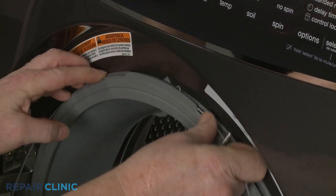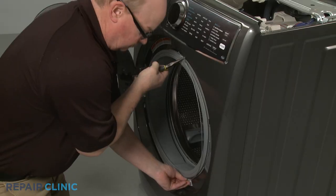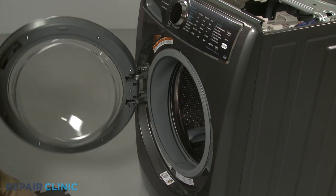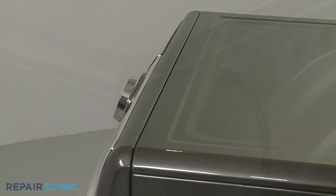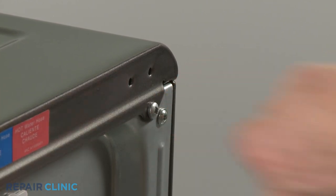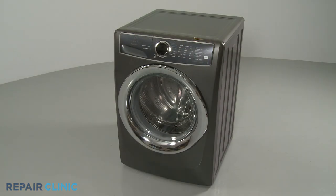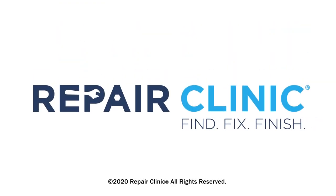Secure it with the retainer by aligning the spring at the top, then insert the retainer into the groove of the boot seal. Realign the top panel and secure it with the screws at the rear. Move the appliance back against the wall. Plug the power cord back in and your front load washer should be ready for use.